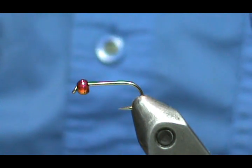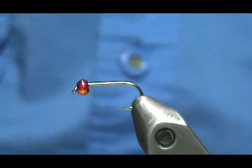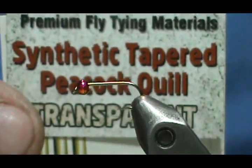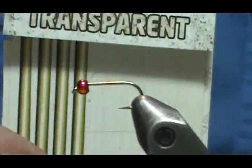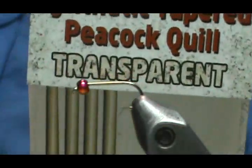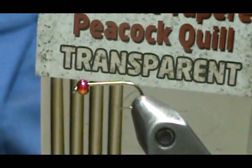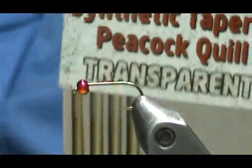There are different materials you can use for the quill body. We're going to use Hemingway synthetic tapered peacock quill — these are transparent. I'm using yellow ones but with dark thread they won't come out yellow. You can get them in several colors: natural, yellow-olive, blue-gray, olive-red, tan-green, and light orange and yellow.